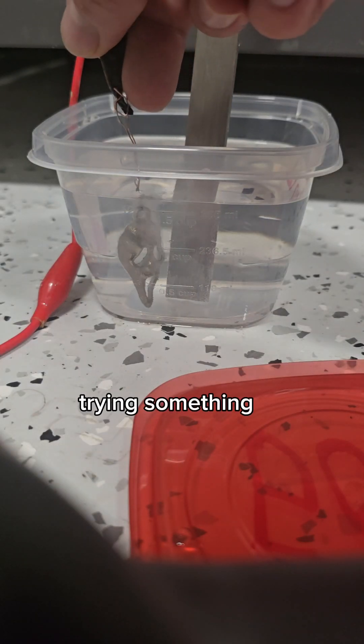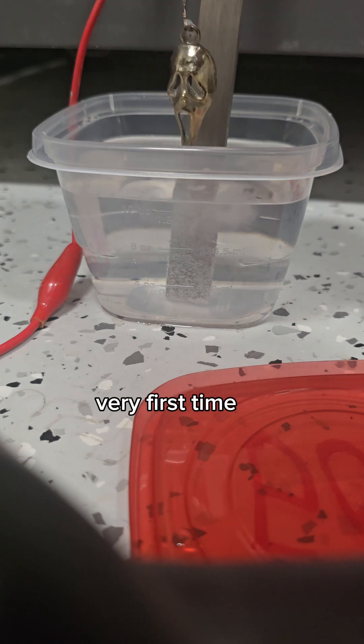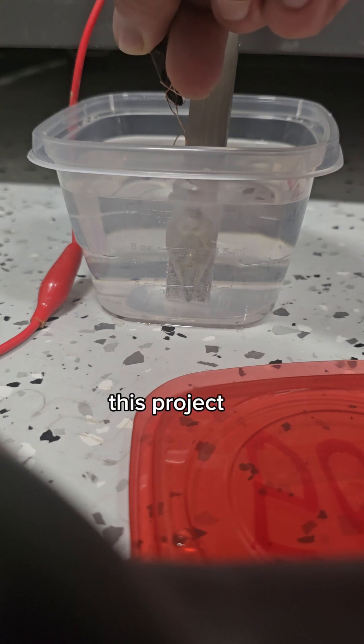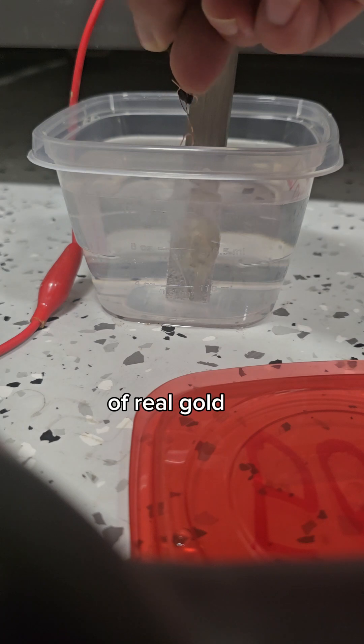Today we're trying something new and exciting: gold plating a 3D printed piece for the very first time. This project combines the precision of 3D printing with the elegance of real gold.